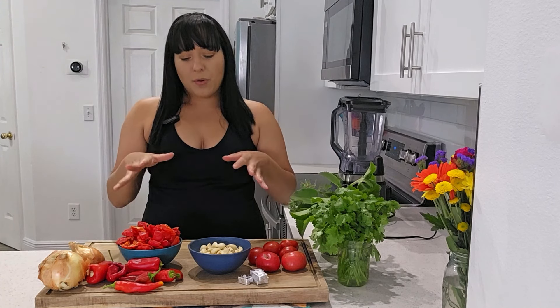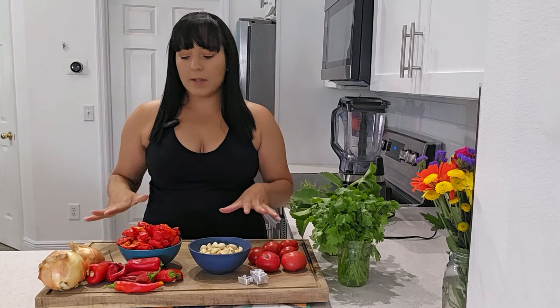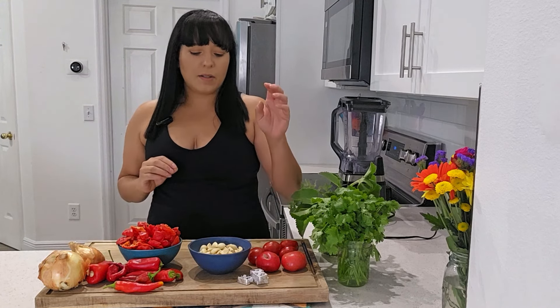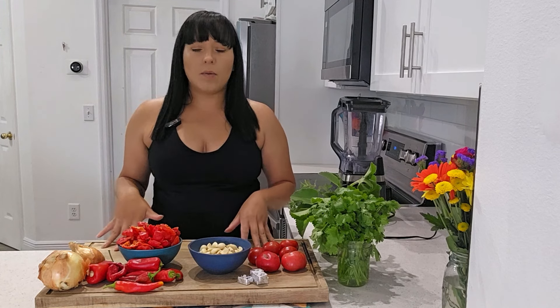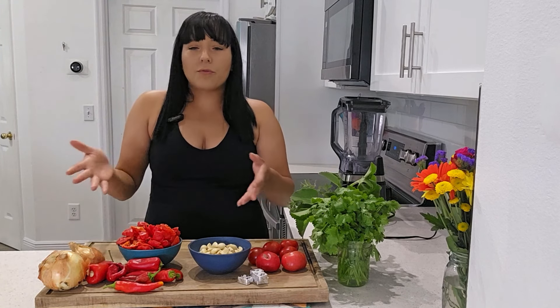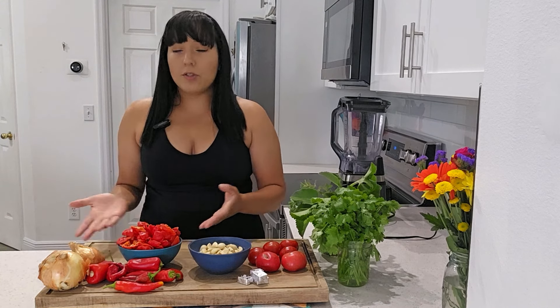When you look at my recipe for this sofrito, which I will list out in the description below, I do not put quantities. I'm not going to say you need one cup of onions or half a cup of garlic. Honestly, this recipe is mix whatever you have. You really can't go wrong with it. You're not adding salt, so it's not like you're going to accidentally make it too salty. It's just fresh vegetables — blend up whatever you have, whatever's growing in your garden, whatever you found at the grocery store.